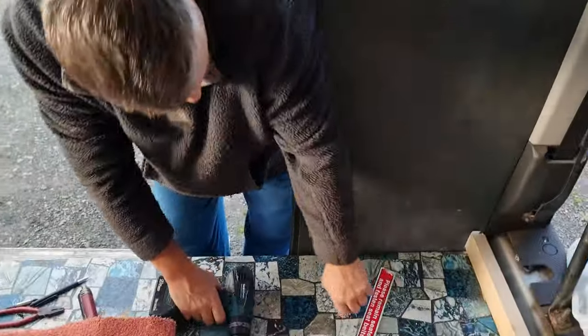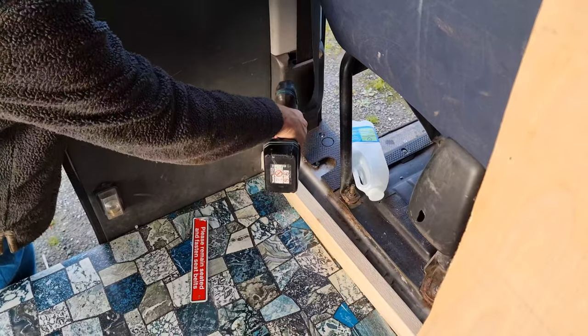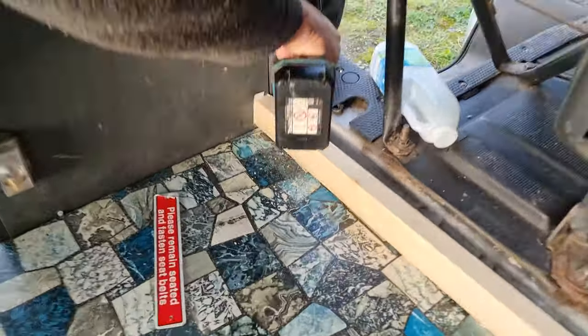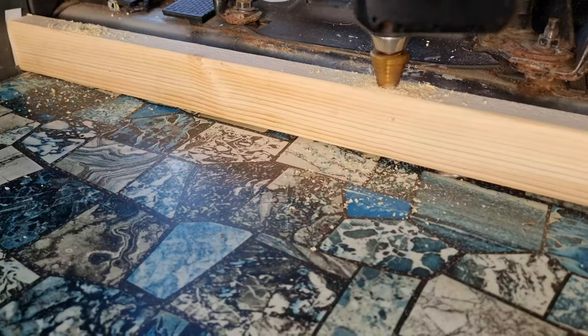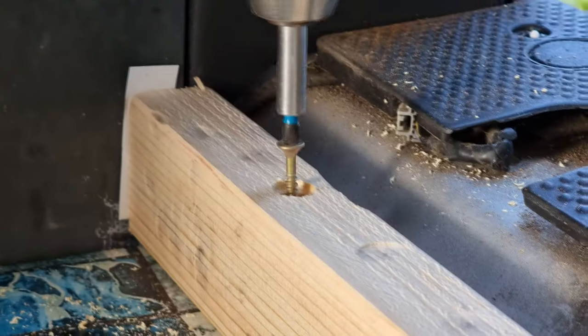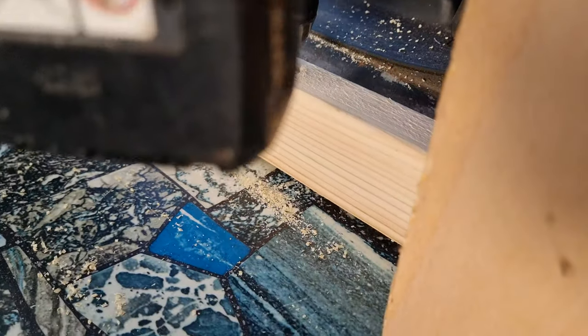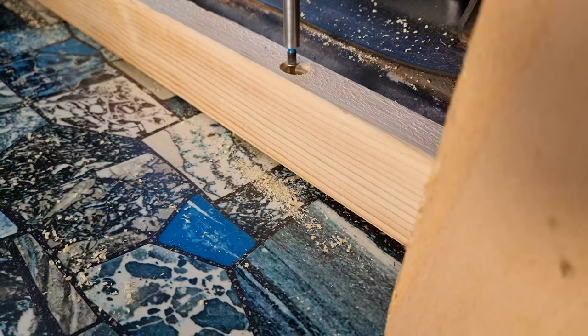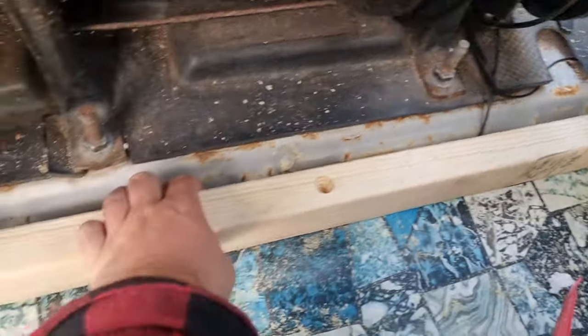Now we've got to drill some holes because the screws aren't long enough. That's wedged in — that's the perfect position. It's all held in for you. That's screwed in with five holes — it's not going anywhere. Time to screw our bulkhead in.